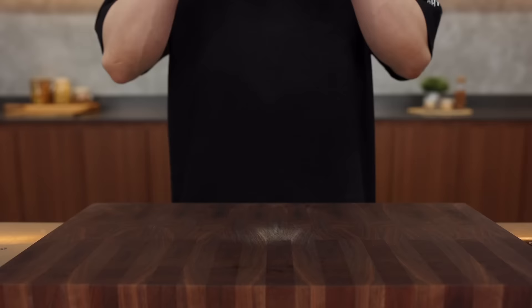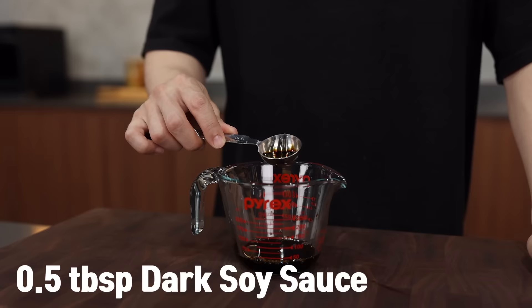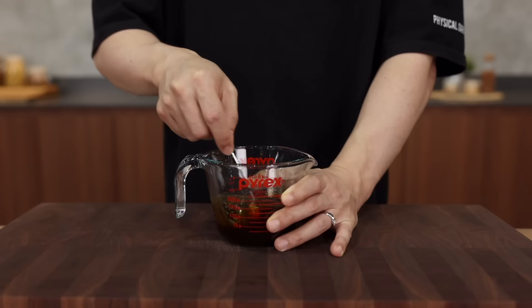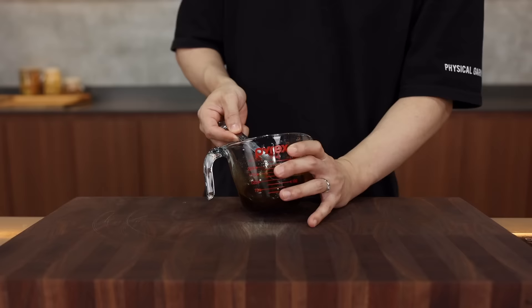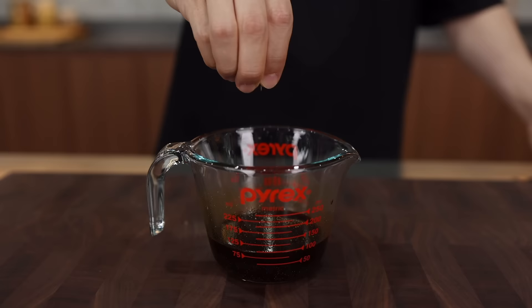Let's make the sauce. In a small container combine: two and a half tablespoons of soy sauce, half a tablespoon of dark soy sauce, two tablespoons of oyster sauce, one and a half tablespoons of Shaoxing wine, one teaspoon of sugar, and a quarter teaspoon of white pepper. Mix well. If you don't have dark soy sauce, substitute one teaspoon of regular soy sauce. Optionally, add a pinch of MSG to boost all the flavors.